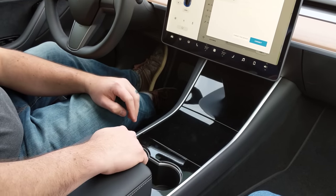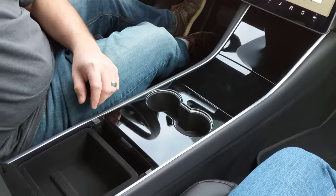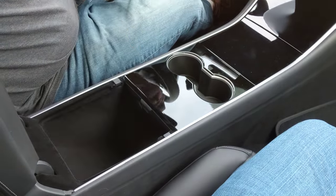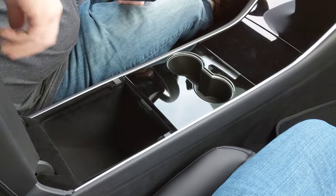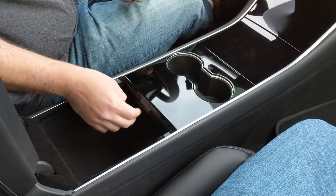Two cup holders, always accessible and not in the way of your armrests like they were in the S or R. Inside here is more storage. There's a box in here which can pull out and leave out your accessibles, and then pull the lower storage into here, as well as a 12-volt charger.